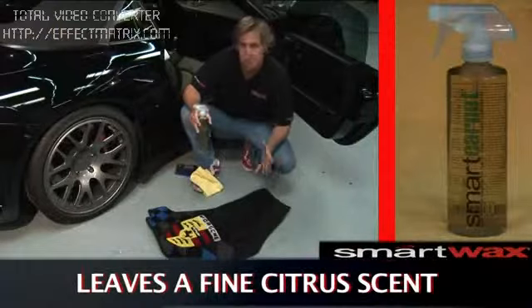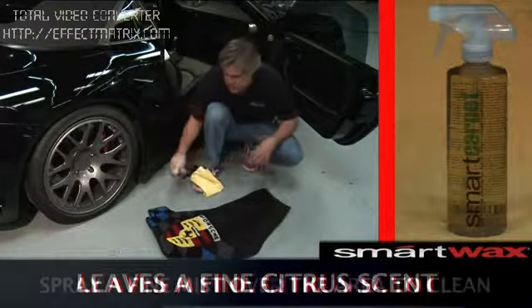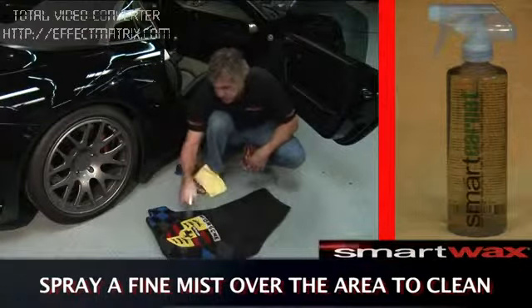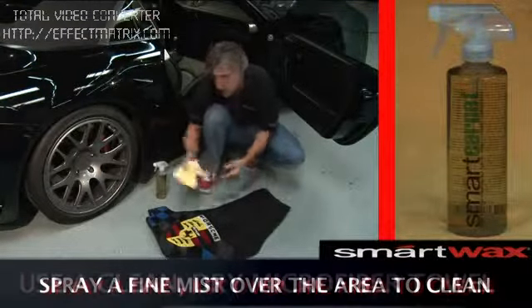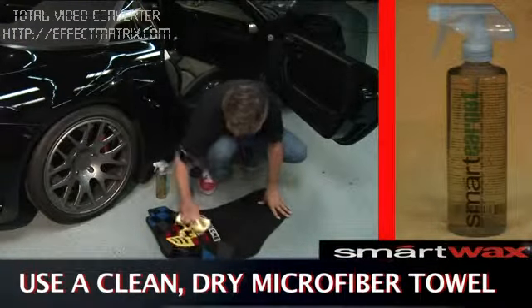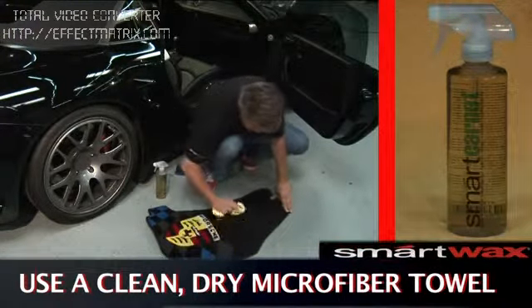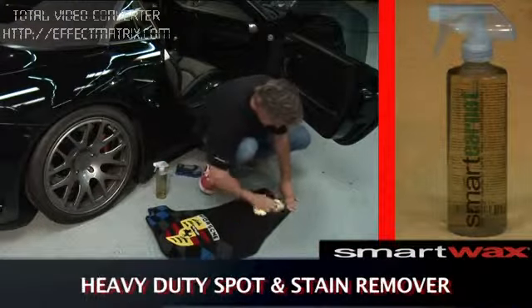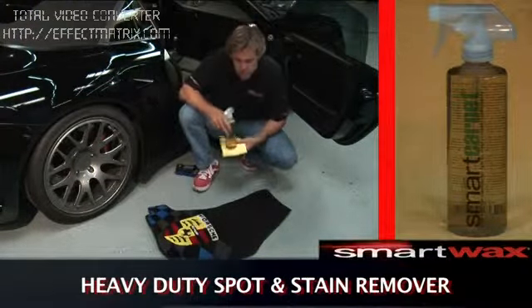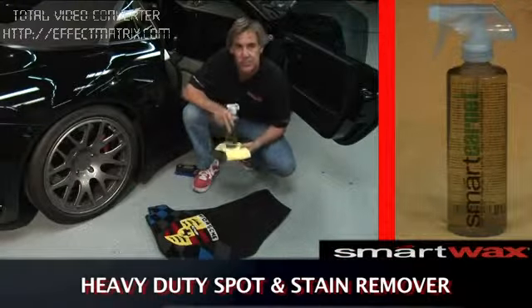Cleaning carpets is simple using Smart Carpet. Spray a fine mist over the surface of the carpet — use a generous amount. Take a clean, dry microfiber towel and blot it out. Smart Carpet is a heavy duty spot and stain remover that, after you're done, leaves a nice clean, fresh scent.